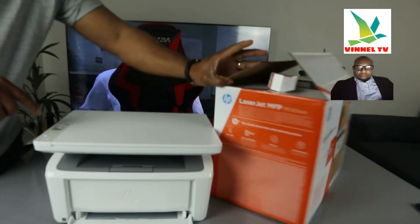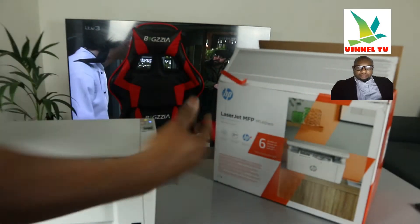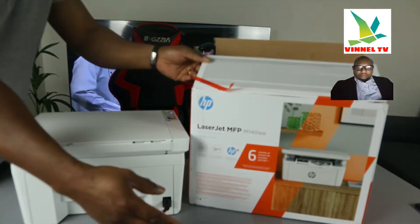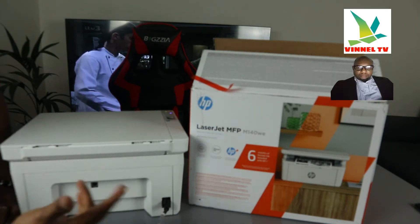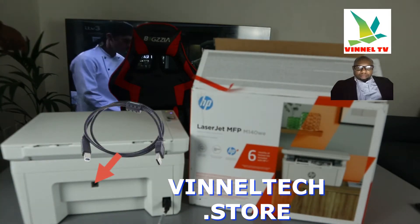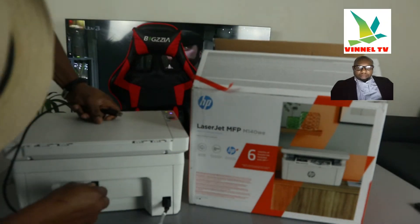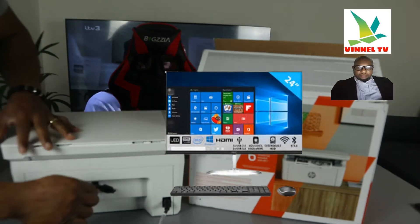I'm going to give you an overview of this printer, then we'll load the paper tray. From the back, this is the power cable — a three-pin power cable. Two power cables are included in the packaging: one is two-pin and the other is three-pin. This part here is for USB cable connection. The USB cable is not included in the packaging. The flat end goes to the back of your PC.